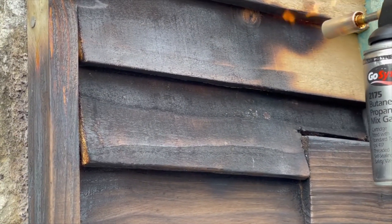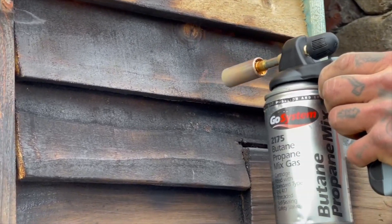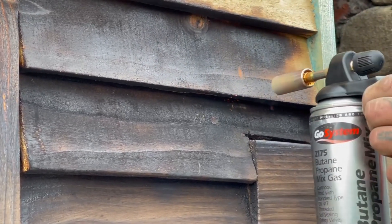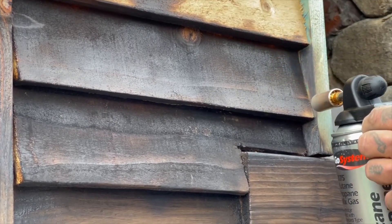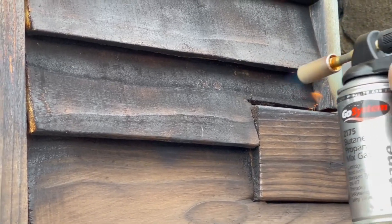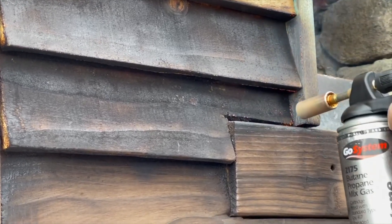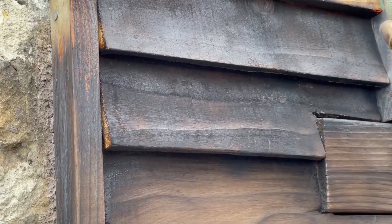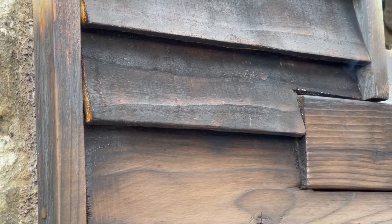Now these are spruce boards, not cedar boards. Cedars are incredibly resinous wood — very water repellent, disease resistant, fire resistant. So you can enhance the properties of your cedar timber, your cedar house, by doing the Shou Sugi Ban method. We're just burning these planks here, as simple as that. We've got all the knots — we've got to make sure we get into all these nooks and crannies, all underneath gets burnt, everything gets burnt and charred.